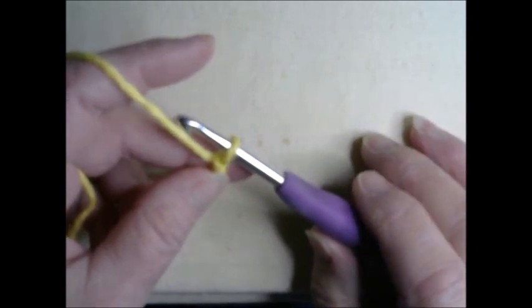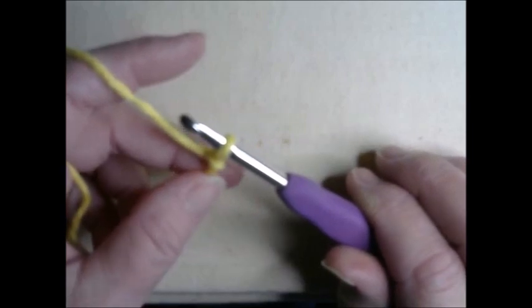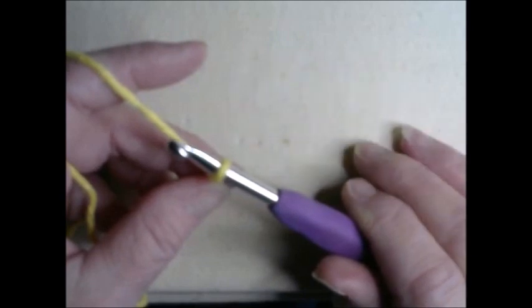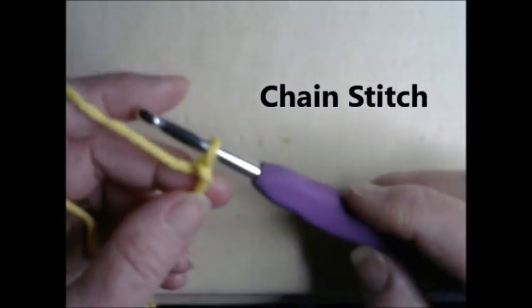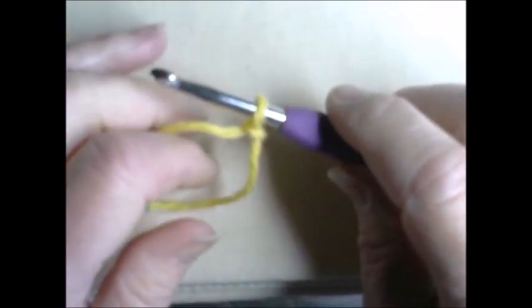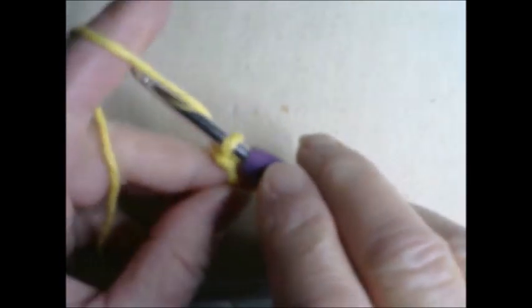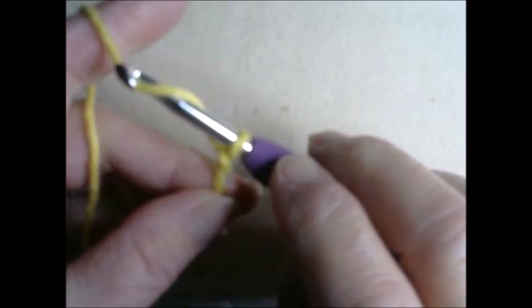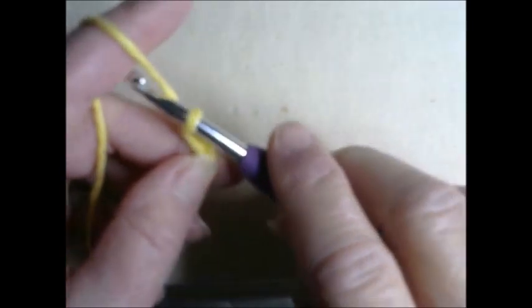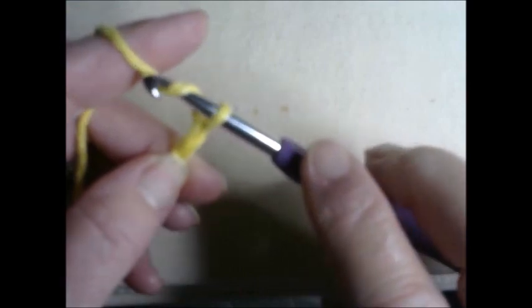Let's begin with our first stitch, which is a foundational stitch you usually start all your projects with — it is called the chain stitch. I'm going to move the camera a little bit closer. For the chain stitch, you tension your yarn, go under the yarn with your hook, grab it by turning your hook slightly, and pull it through your loop — that is stitch number one. You're going to do it again: grab underneath, pull it through — that's number two.